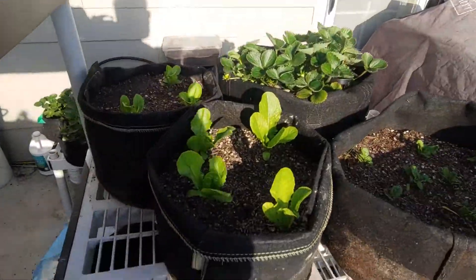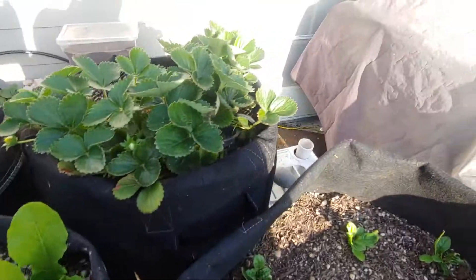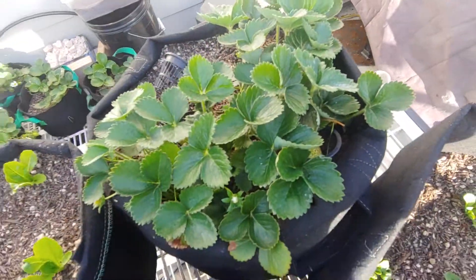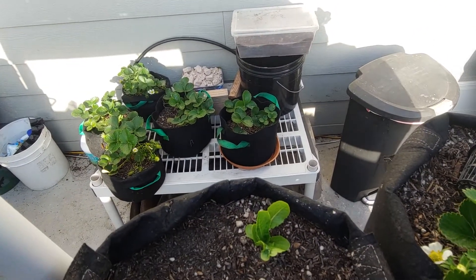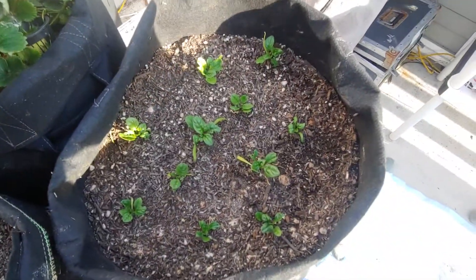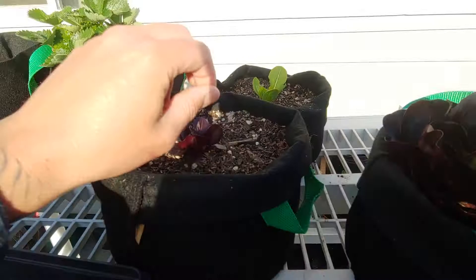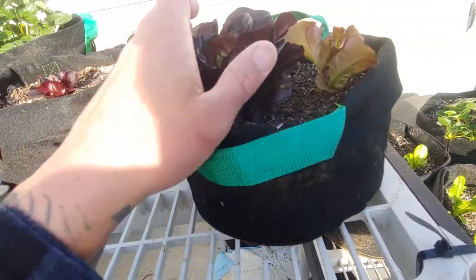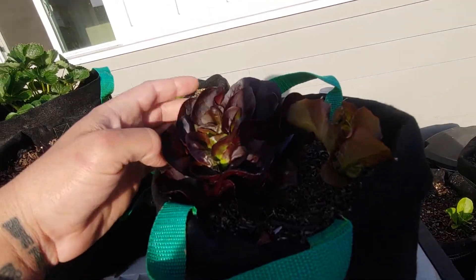I'm also growing a variety of different lettuces in the dirt. Those are the same coastal star romaines, more strawberries — organic strawberry plants. From this one strawberry plant I've multiplied, I have over 10 strawberry plants from the runners. That's one of the coolest things you can do — one strawberry plant will grow you strawberries for life. Those are some spinaches, and different lettuce also in dirt.